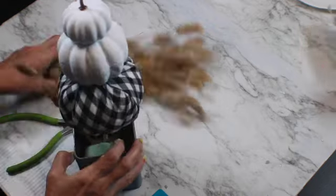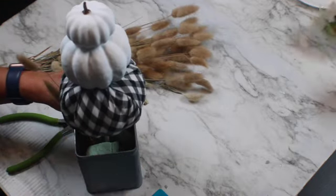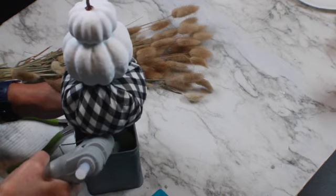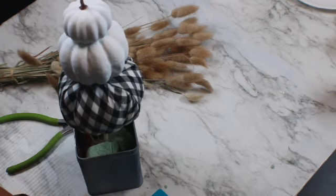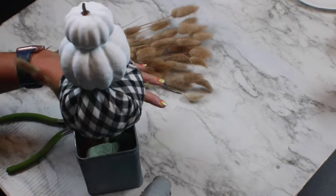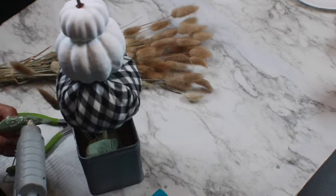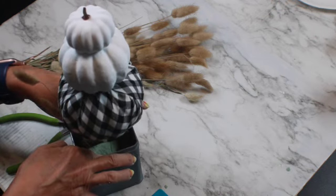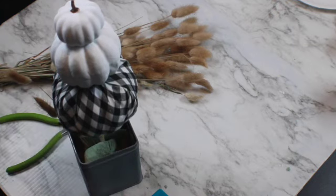As you can see, the pumpkins don't look as shiny and flat anymore. I was able to add a little bit more interest by painting their curves with a light gray color — now they look more real and natural. I'm making sure that the topiary is secure at the bottom before I start adding more decorations around.